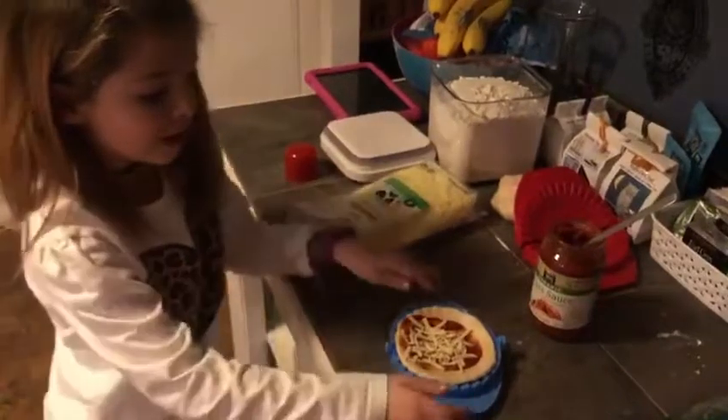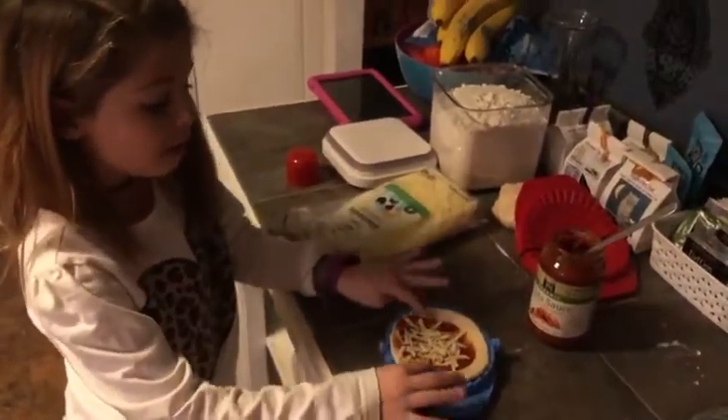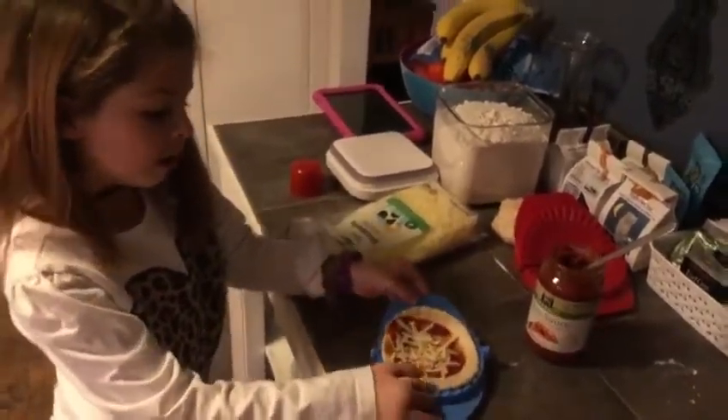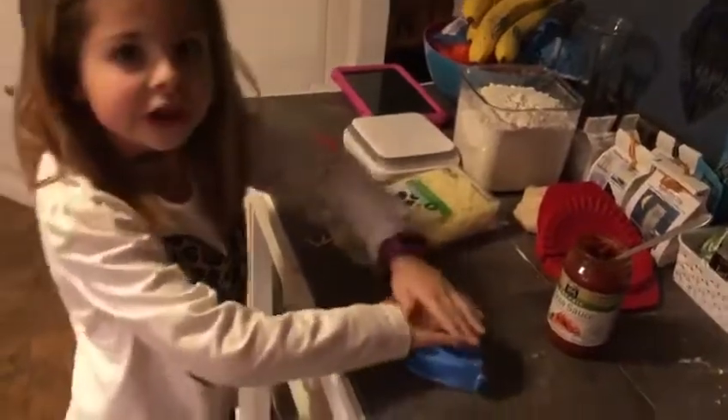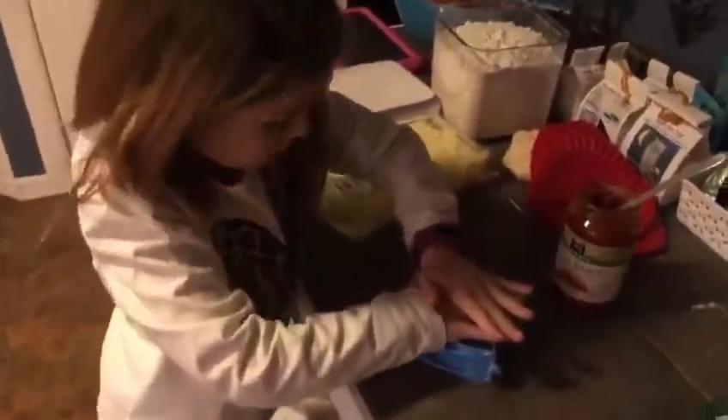This is my first time making pizza pockets. When you've got all your ingredients inside you have to fold it and you have to squeeze. The sauce is leaking — that means you put too much sauce. That's okay, let me make sure you get all the edges. Actually the sauce is not leaking.